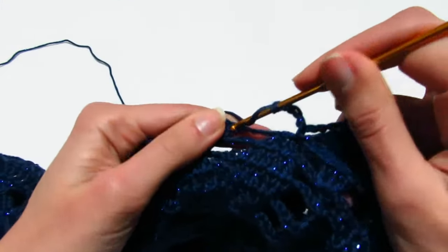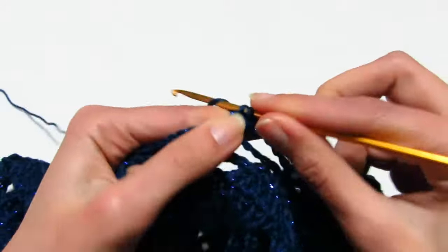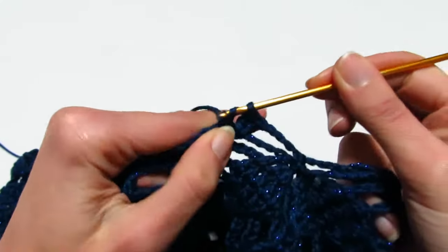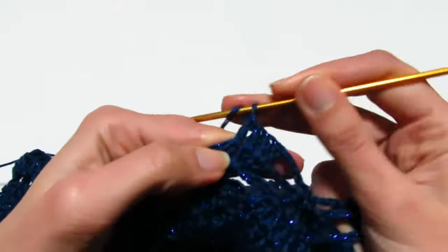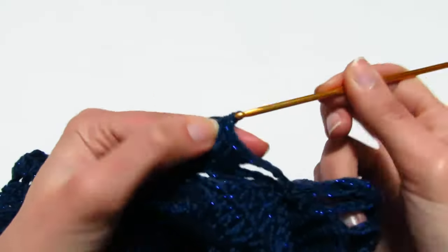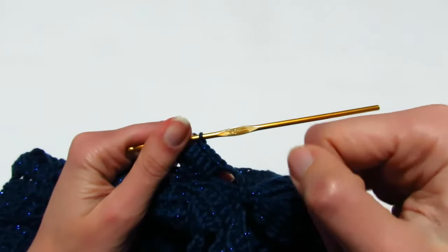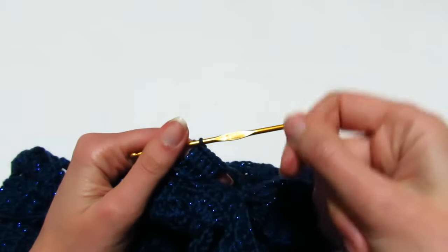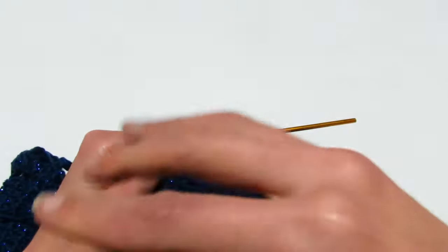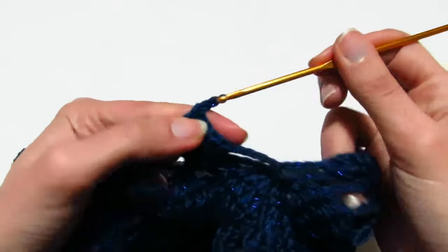I giri da ripetere sono sempre dal settimo all'undicesimo. Se dovete allargare o stringere di poco, cambiate uncinetto: per allargare passate dal 3,5 al 4, per stringere usate il 3. Se dovete allargare parecchio, aumentate le catenelle: da 4 passate a 5, da 5 a 6 catenelle, e così via.